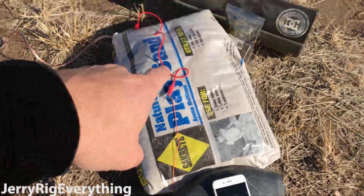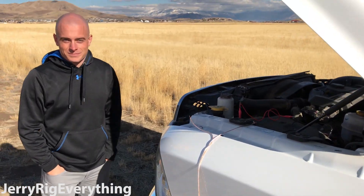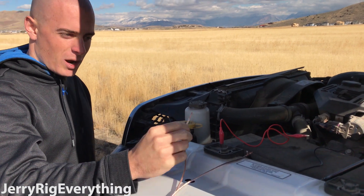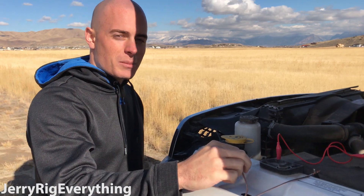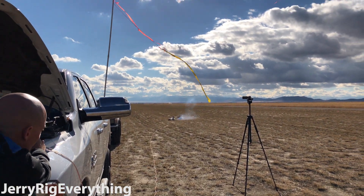We have these wires leading up inside of the truck. Spencer, what's going on right here? It's not live right now, but we have it hooked up to the battery and once I touch this wire right here, it'll shoot off the airbag. Three, two, one.